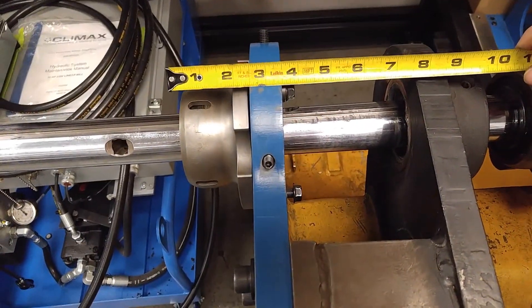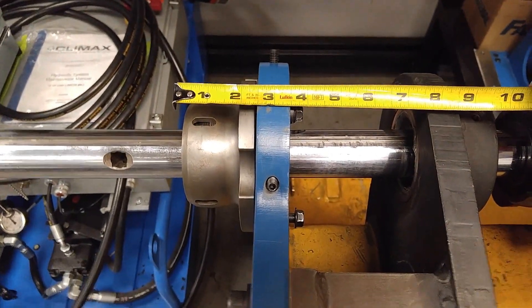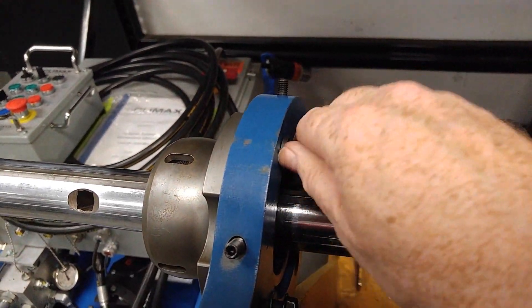Currently we're looking at from the face of the bearing to the back of the screw just a little over four inches. Just pull out these four screws.